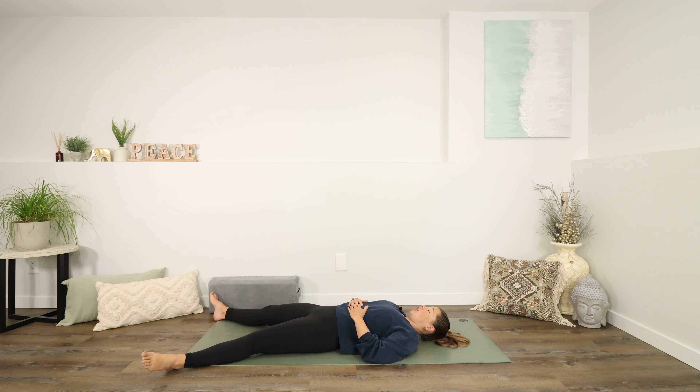Settle in to Savasana, and stay here for as long as you have time for today. Thank you so much for joining me. Enjoy the rest of your day. And until next time — Namaste.